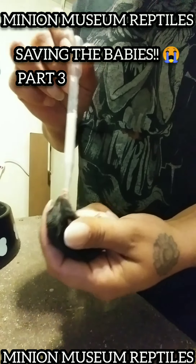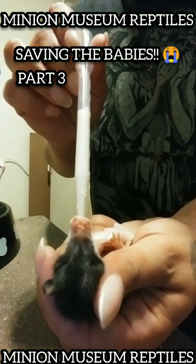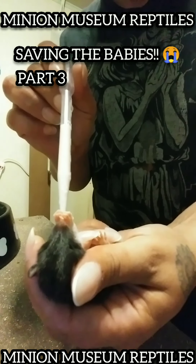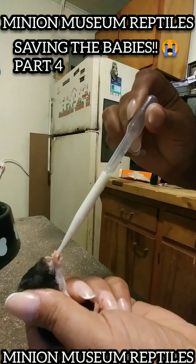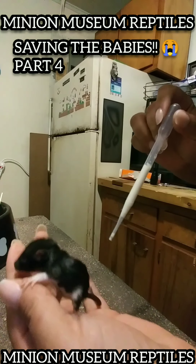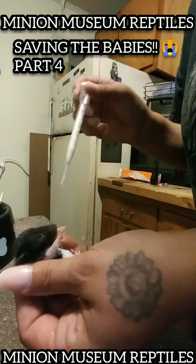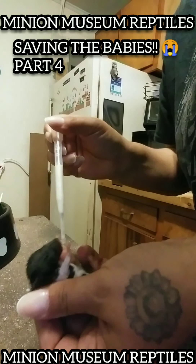I'm definitely struggling at first here, but I'm trying not to push too much liquid out. There really wasn't much at all. I'm amazed that these guys have not died yet. I waited some days because I wasn't sure if she would start feeding them again, but she did not. So we have to intervene — she keeps pushing them away.